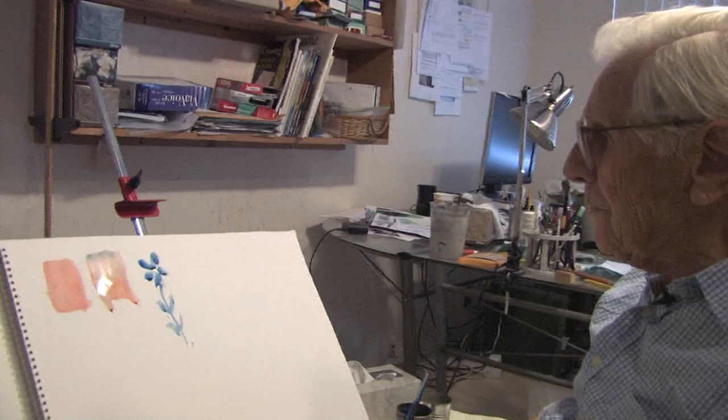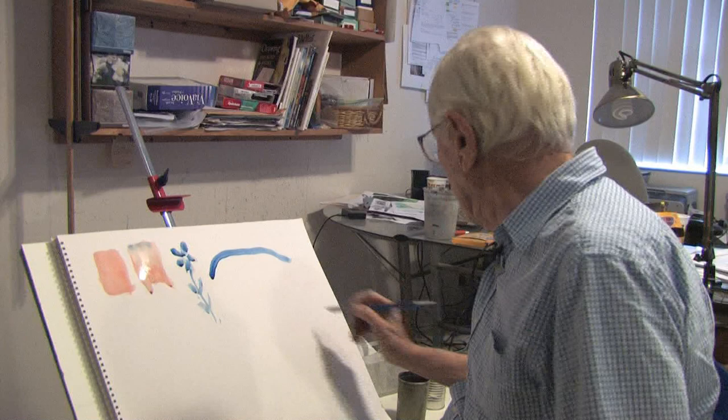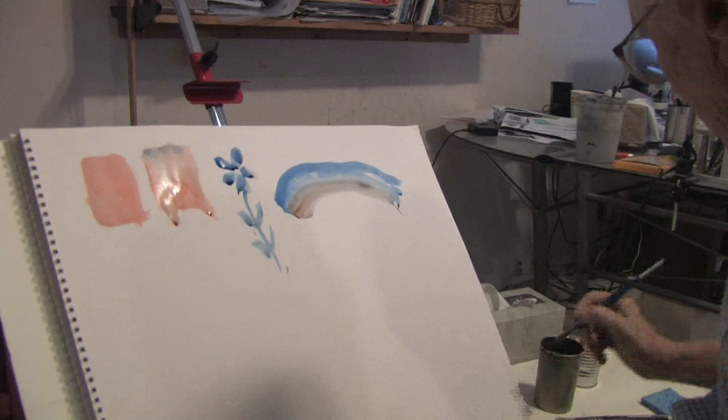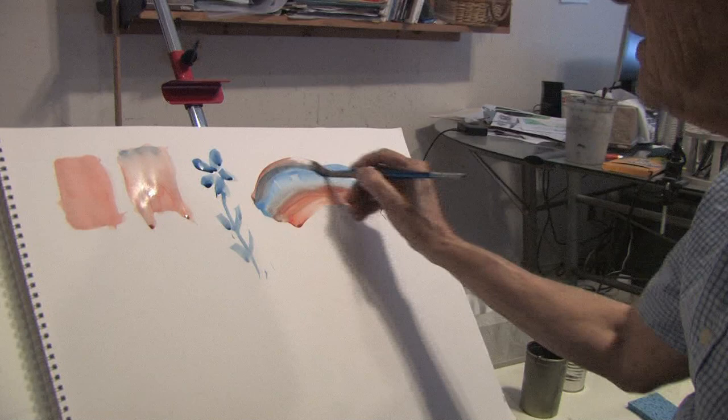Another thing we can do is, say we're doing a stroke of land, and you notice I've used blue. Now I'm going to wet this blue, and I'm going to put some brown in. I'm going to put some orange in, so I have a sort of a rainbow of colors.